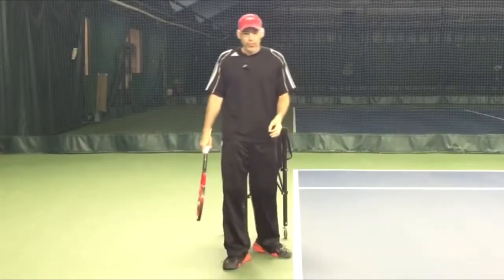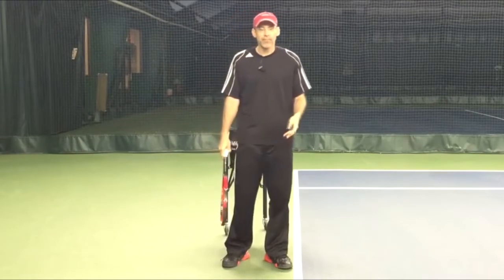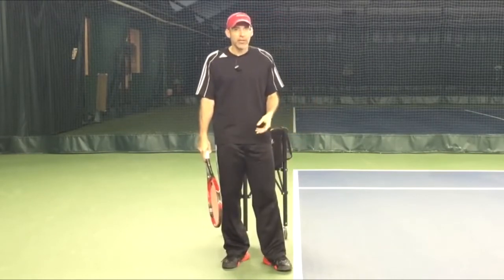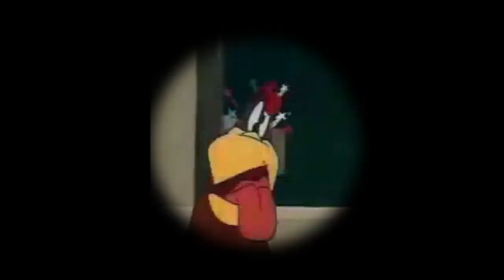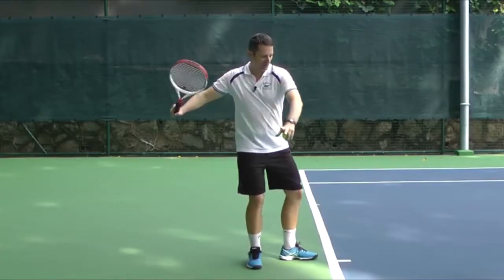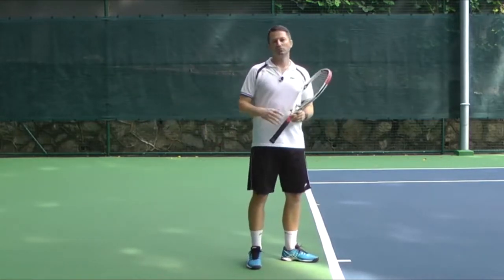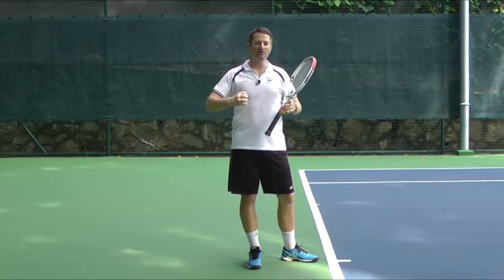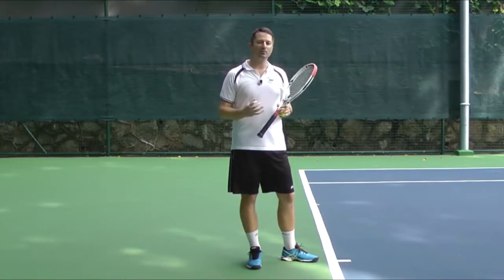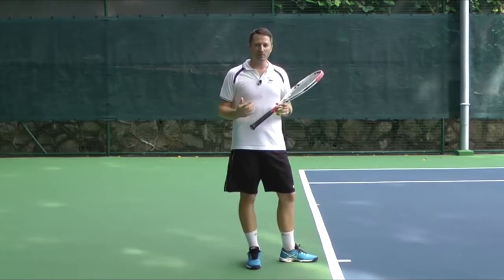Remember that we're trying to stretch muscles instead of actually flex them. The stretching creates elastic energy, and this elastic energy translates into effortless power. A modern forehand is more of a stretching way of hitting. So what we get by that is the elastic band effect — we stretch the muscle, and then we can snap it back. It snaps back by itself, and we also add power.